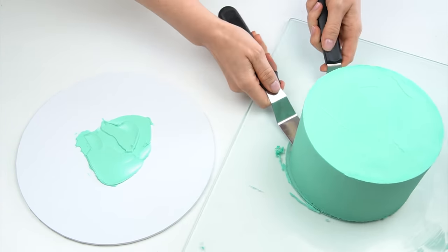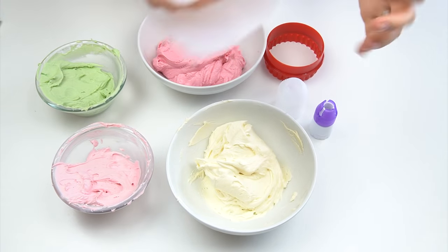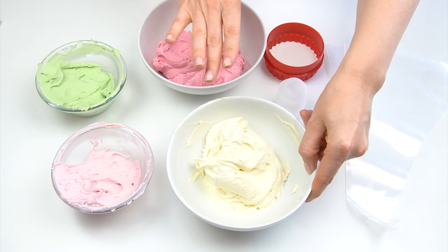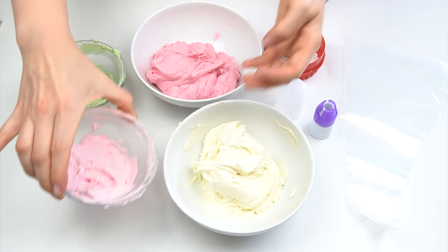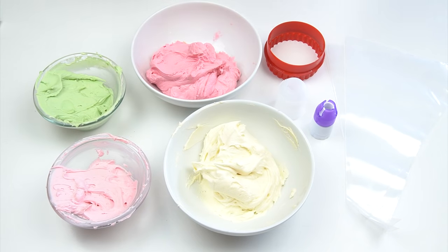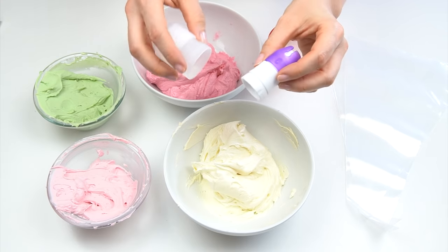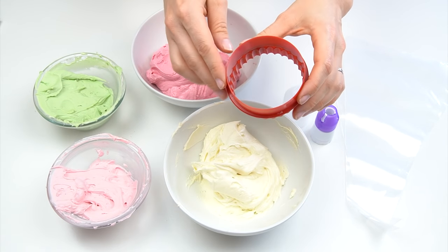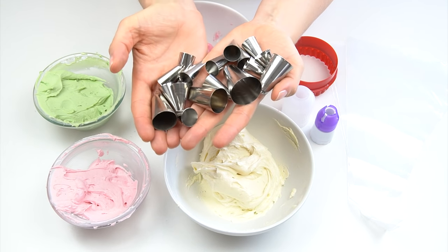The cake is now ready for us to add all of our piped decoration. The things we're going to need are piping bags, buttercream — I've got standard plain buttercream, a darker pink, a lighter pink, and a little bit of sage green. If you're using the same color buttercream for all decoration, couplers can be handy as they allow you to swap piping tips without replacing the bag. I've also got a round cookie cutter, which I'll explain in more detail.